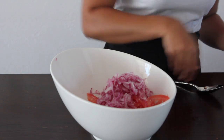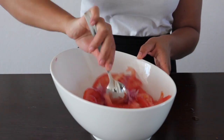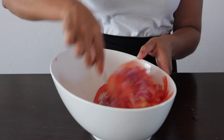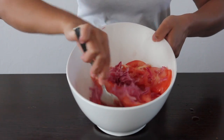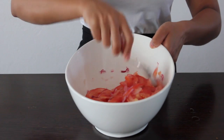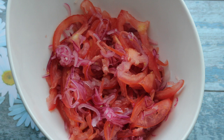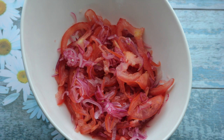Give it a good mix and there you go — quick, easy, and simple. You can have this with anything. This is one of my favorite salads to make at home; everybody just wants to eat it. I hope you enjoyed — please leave a comment and don't forget to subscribe to my channel. Thank you!